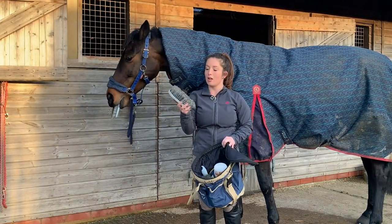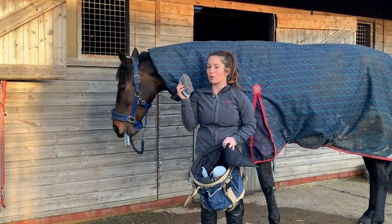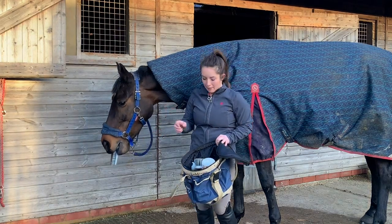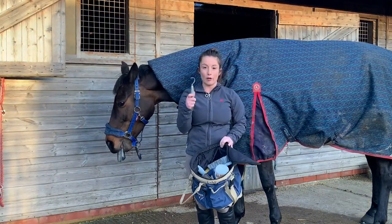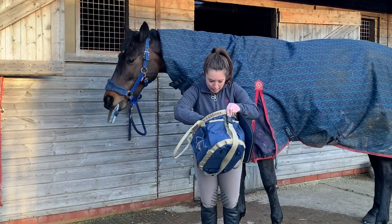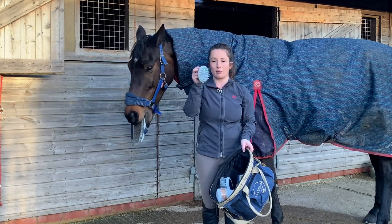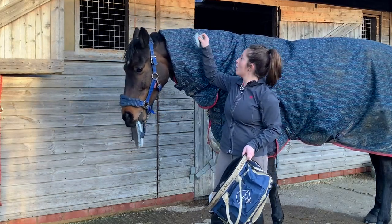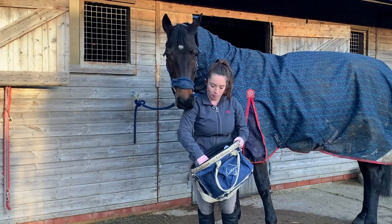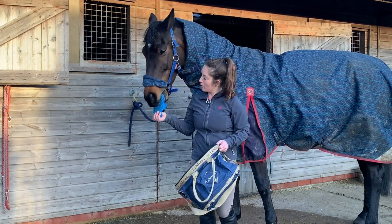The dandy brush has quite thick, firm bristles — great for getting mud off, but not ideal for their faces and legs as horses are a bit more sensitive in those areas. It's best to use the softer brush for those. This is a hoof pick, used to pick out their feet, which I'll show you. And this is a plastic curry comb — it does a similar job to the dandy brush; you can go in a circular motion to get rid of mud and dirt.